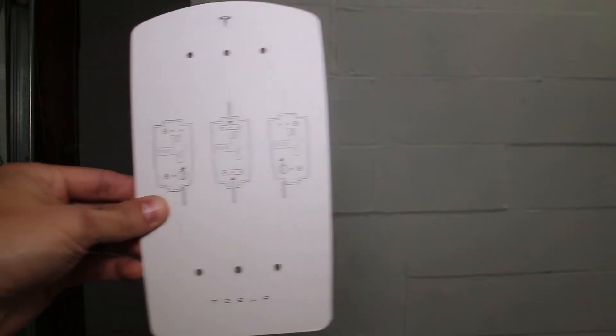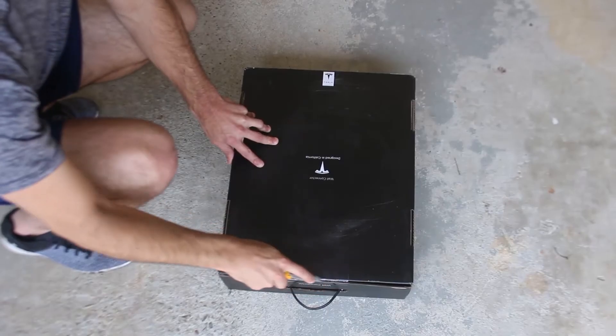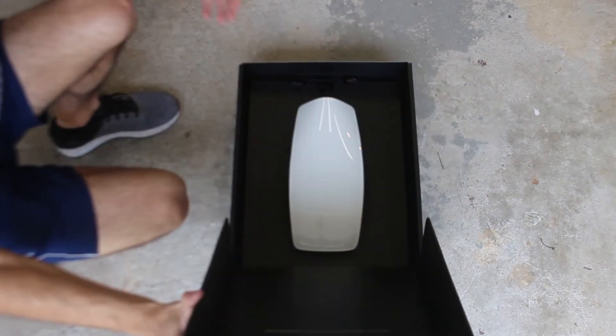If you are curious for more information about the different wiring configurations, check out my Tesla Gen 3 charger unboxing and first impressions video linked below.